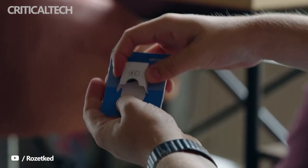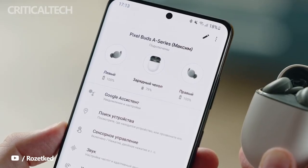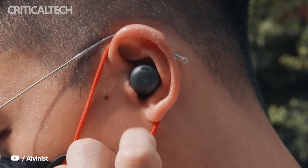Both earbuds have capacitive touch sensors for playback, calls, and assistant controls. In addition, there are sensors on both models for in-ear detection. However, only the Pixel Buds Pro have a gyroscope, which will come in handy when Google rolls out the promised update to bring spatial audio.